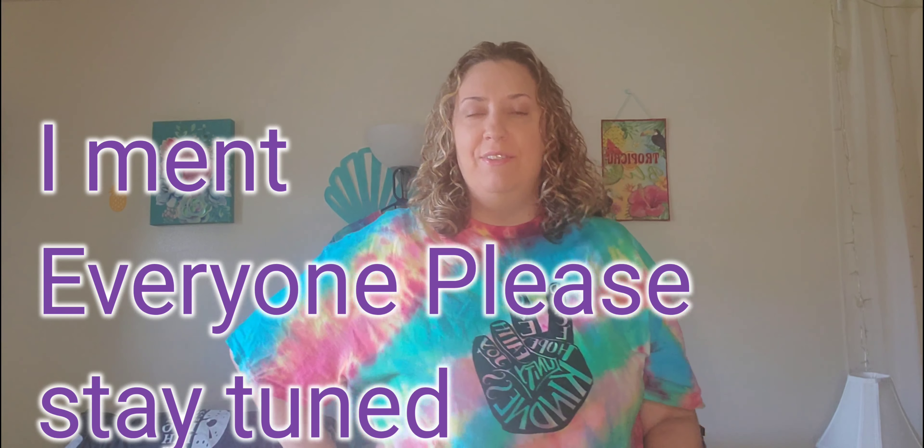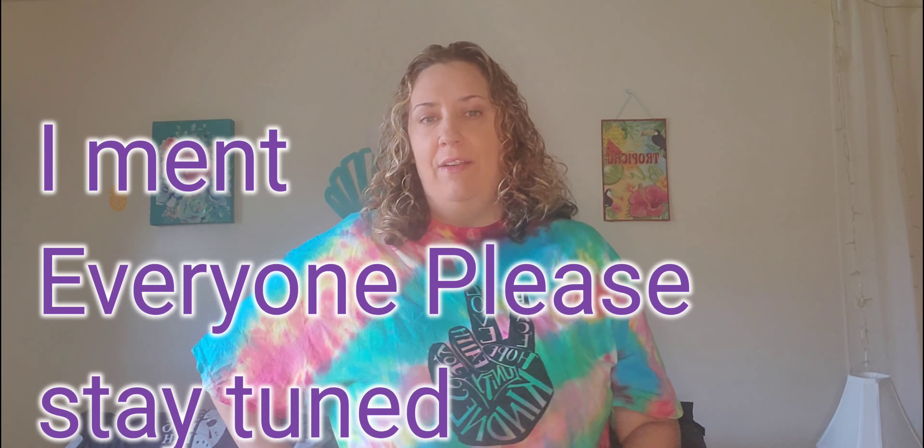Hi everyone, welcome back to my channel. And if you're new here, please stay tuned. On today's video, I have something very different than what I normally do. I'm actually supporting a small business. It's run by my brother and sister-in-law.